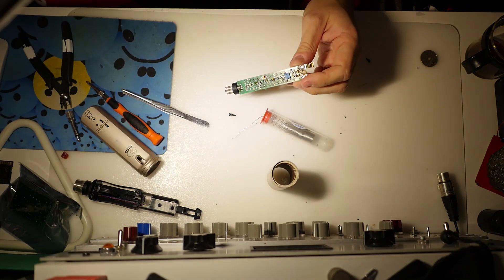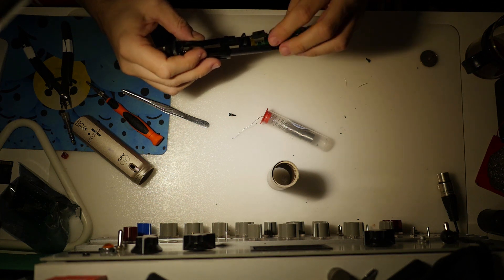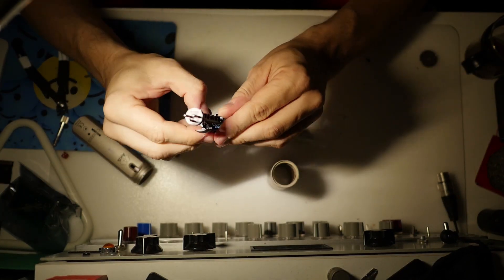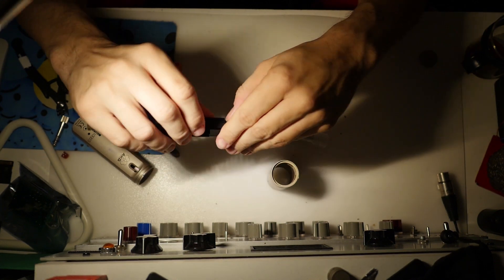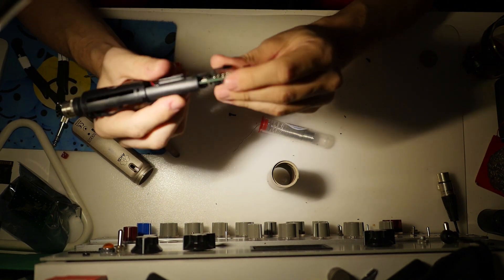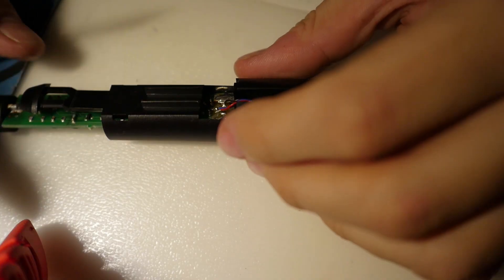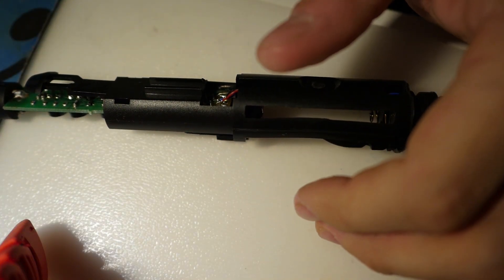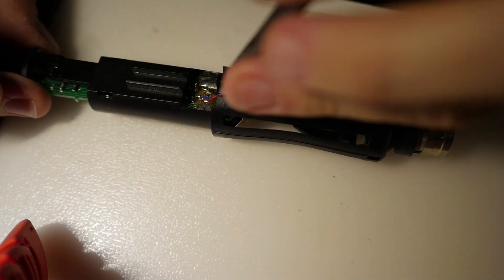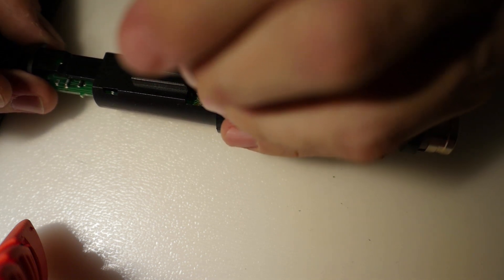Now we have to reassemble it. Just put this back and snap the PCB into place — you might feel like it's going to break, but that's just how it's designed. Now we need to resolder these wires back. I should have done this in the first place so you could see it properly, but it's not easy to do this micro-surgery and deal with the camera at the same time.